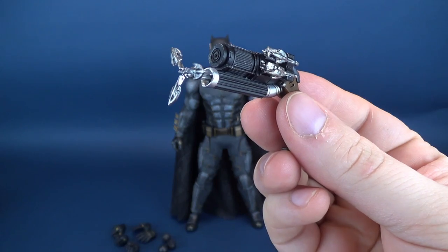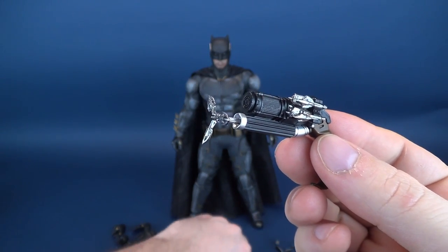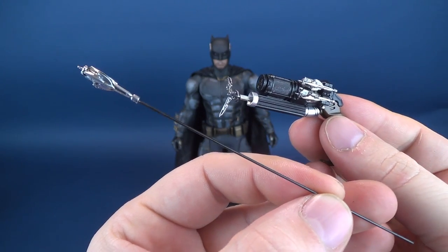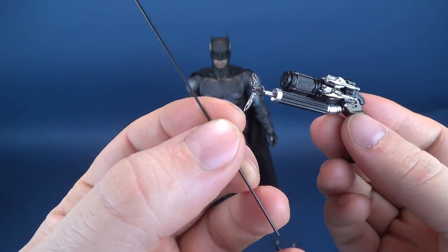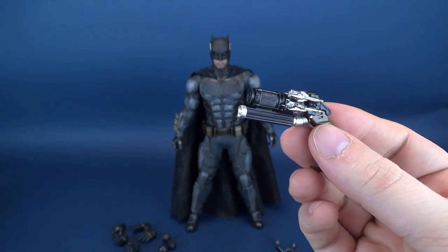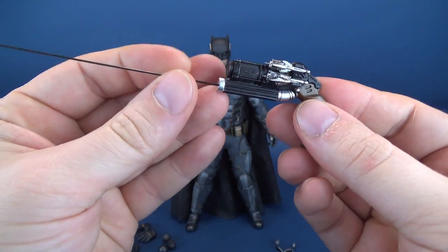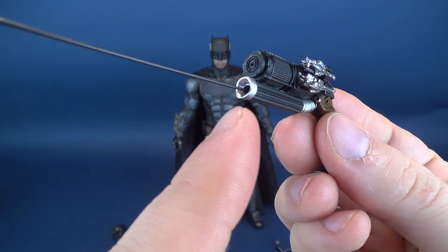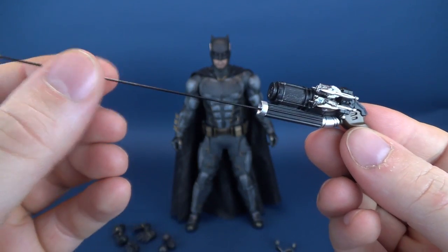You can have the extended hook not yet fired, or you can have variations of the fired-off hook — all making reappearances from the original Batman release. This, by the way, is a wire. You could in theory bend it, but I wouldn't advise it, because bending wires means you never get them back straight the way they were intended. The wire just kind of sits in place — it goes further past the opening of the hole into a smaller hole inside, and it doesn't go anywhere.